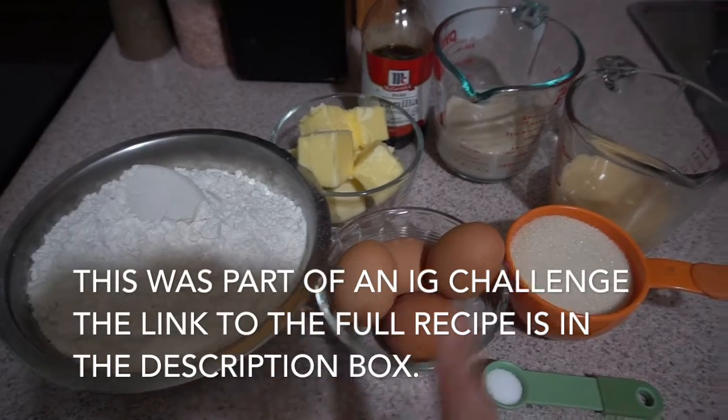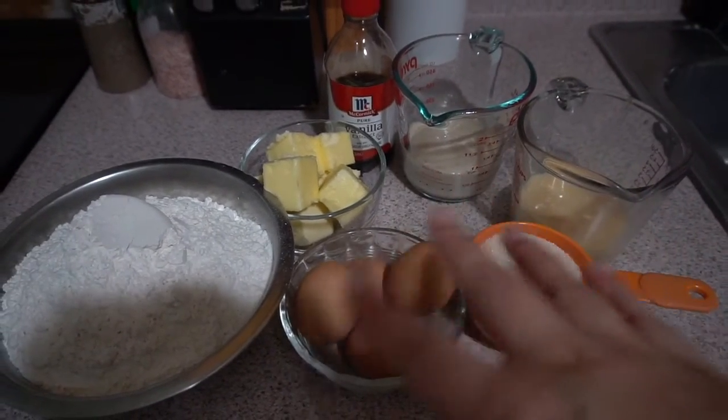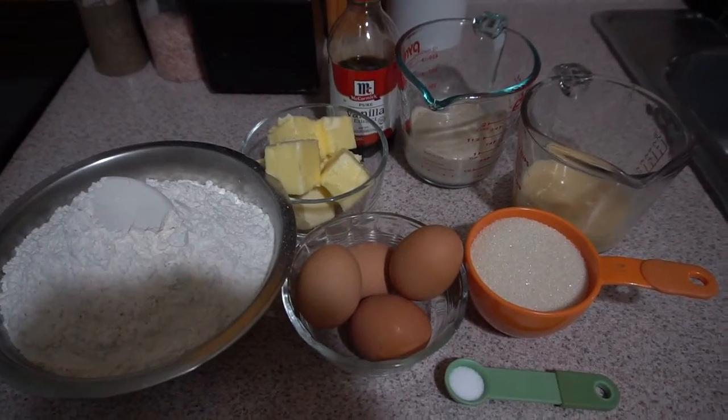Here we go! I have all the ingredients: the flour, the eggs, the sugar, salt, the milk, and the yeast. I have everything, so now let's get started on this bread.